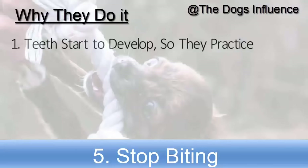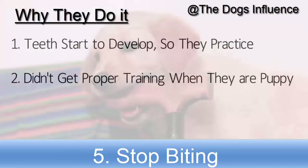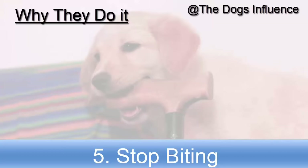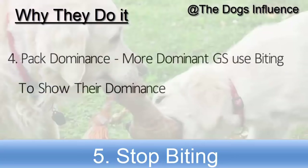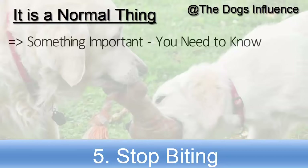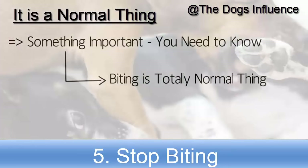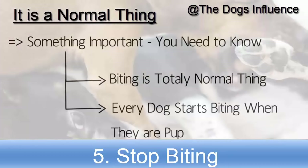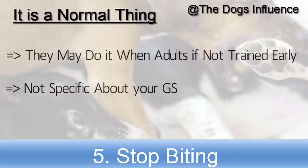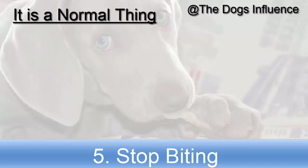There are many reasons why German Shepherds start using their mouth: their teeth start to develop so they practice chewing toys and hands; they didn't get proper training about biting inhibition as a puppy; they use their mouth to explore, play with, and taste different objects; and it is also about pack dominance, as more dominant German Shepherds use biting to show dominance. Biting is totally normal — every dog starts biting when they are a pup, and they may continue as adults if not trained early.